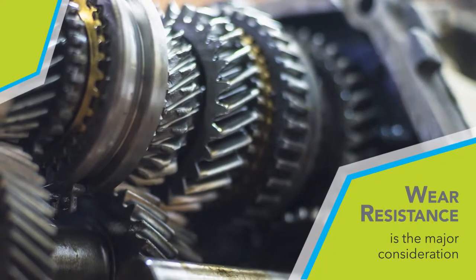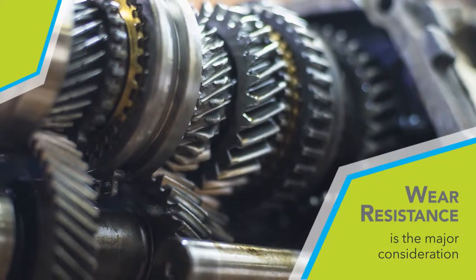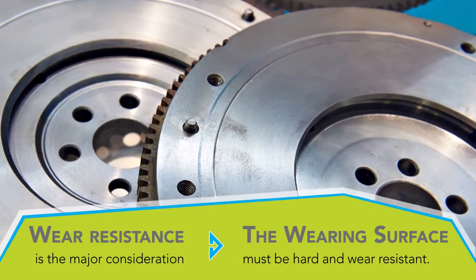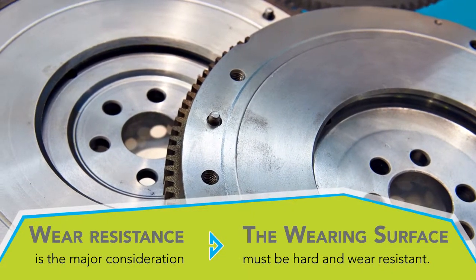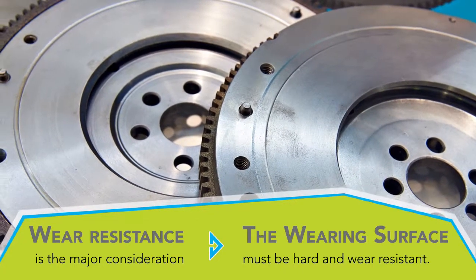In many metallurgical applications, strength is of minor importance and wear resistance is the major consideration. In such cases, the center condition of the steel is relatively unimportant as long as the wearing surface is hard and wear-resistant.